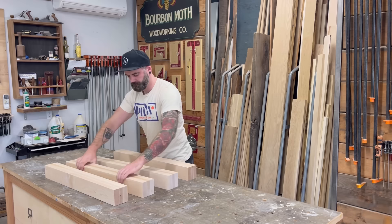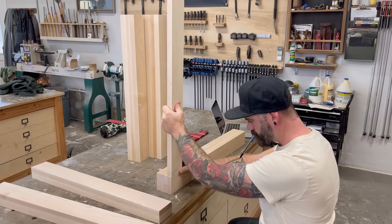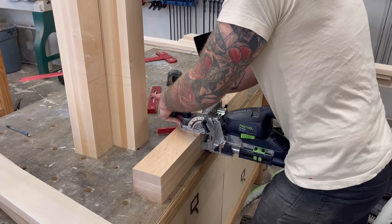With all of my legs cleaned up, it was time to start marking them for my joinery. The first thing I did was stand all four of my outside legs up on end in the orientation that I wanted them within the table base. Then I marked each edge to make sure I could keep them in that correct orientation. To hook all my stretcher pieces in place, I'm going to be using my domino joiner. You could do the exact same thing with a doweling jig and save yourself a ton of money, but you won't save yourself a ton of time.